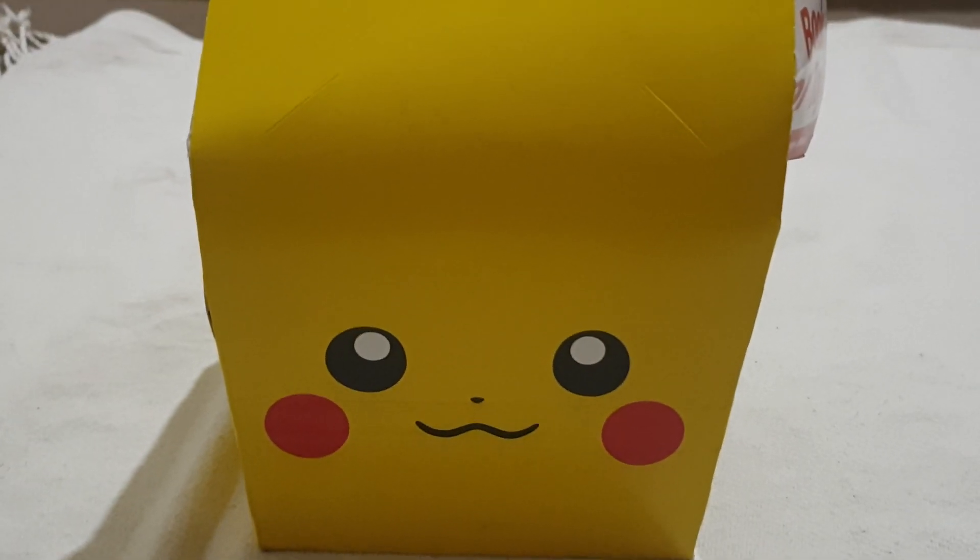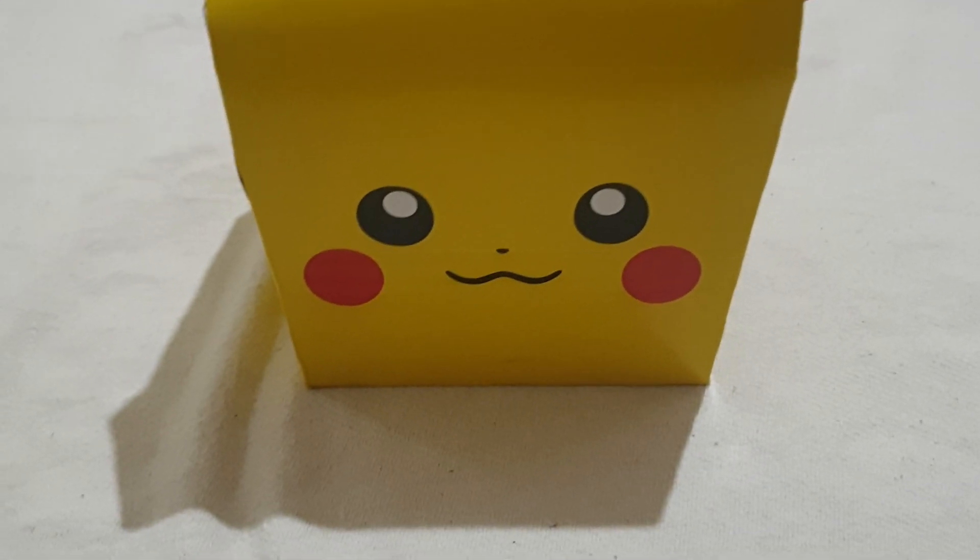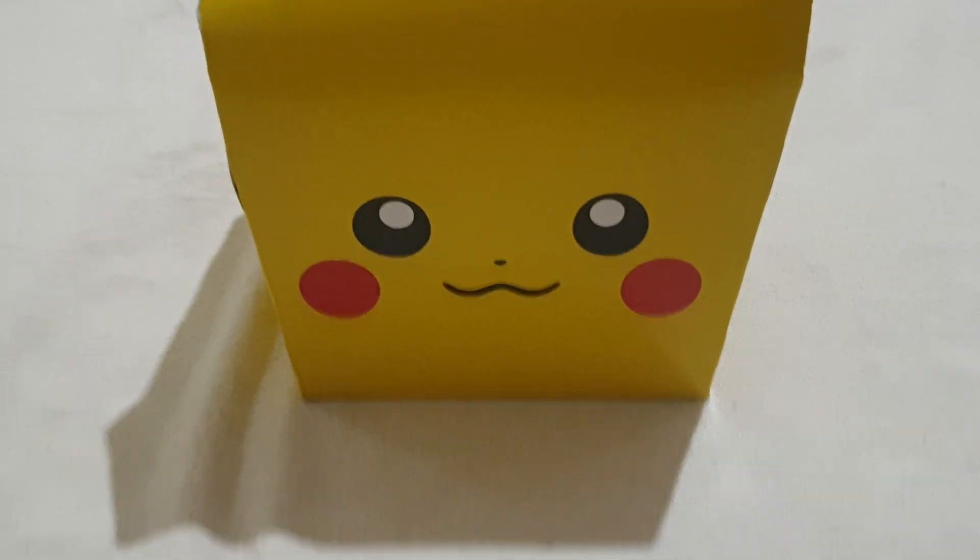Hello everyone! Today we are making a video on opening the McDonald's Pokemon card pack. Now let's get started.